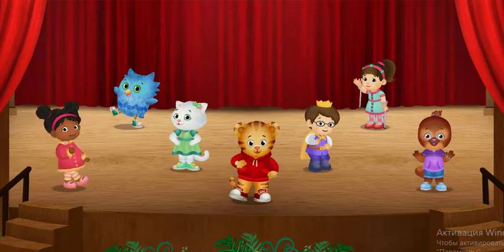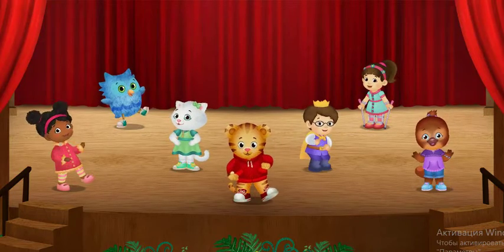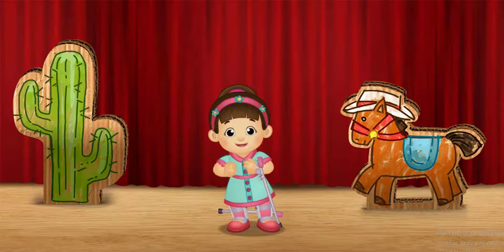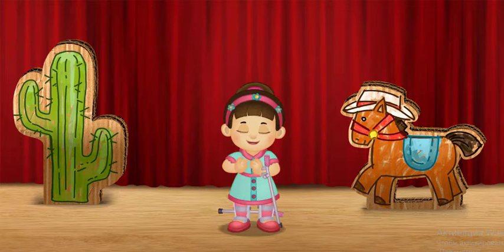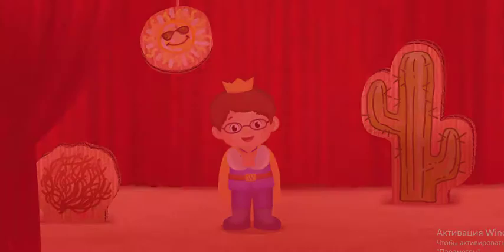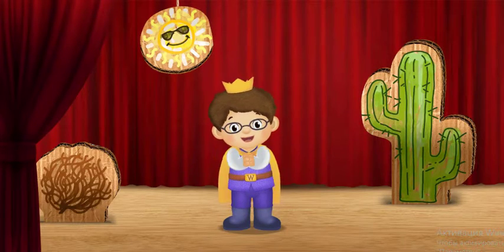Giddy-up! It's time to dance like we're in the Wild West! Will you be my dance partner? Clap your hands!